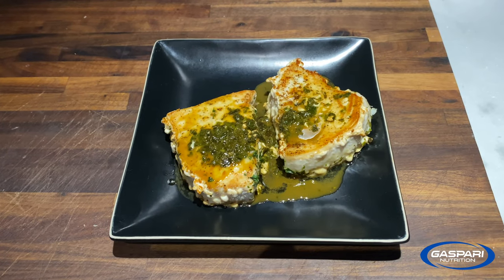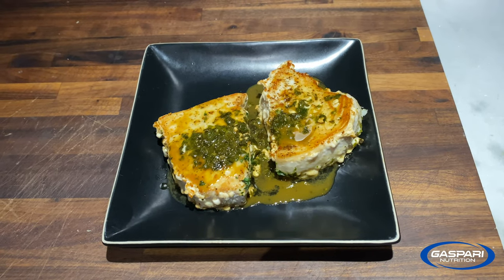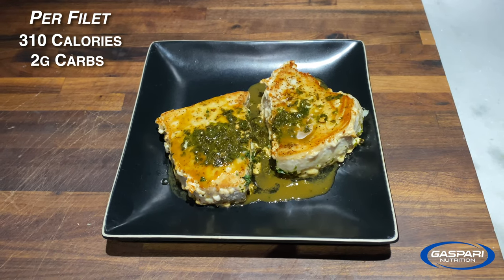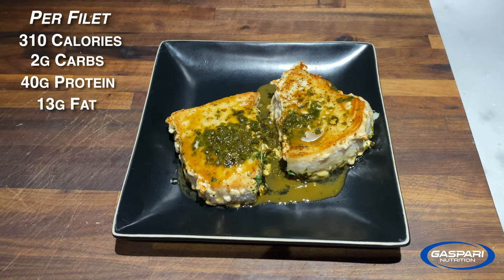Those are two six-ounce pieces. Each one contains 310 calories, two grams of carbs — that's from the lemon juice — 40 grams of protein, and 13 grams of fat.